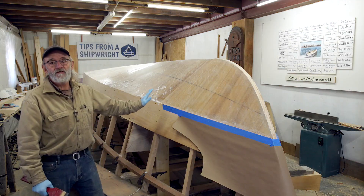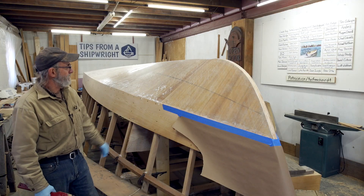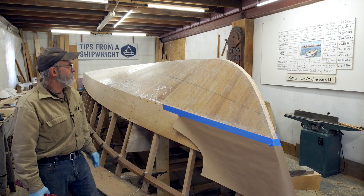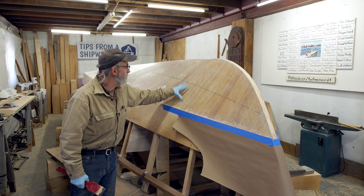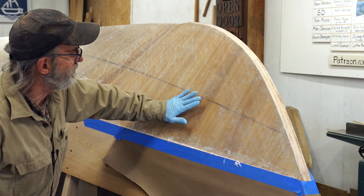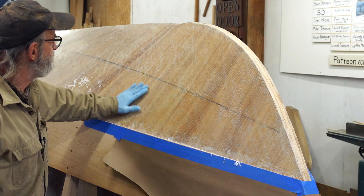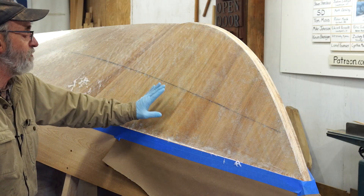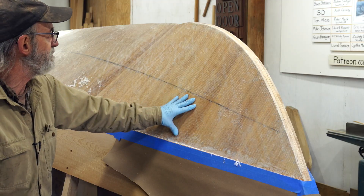There is the first layer applied on the port side and it's dried — the fiberglass — and it worked out really well. We used the epoxy resin and thinned it so that it would go right through. The alcohol makes it penetrate the cloth much easier. Otherwise the cloth would have a whitish appearance, which means it's not totally saturated. This is totally saturated. It came out really, really nice.